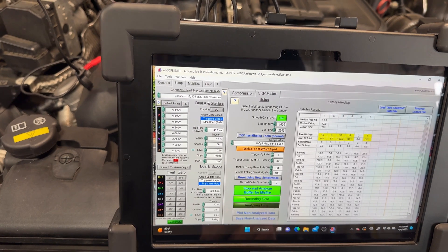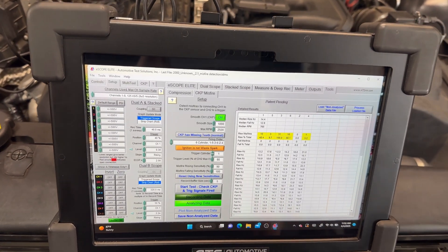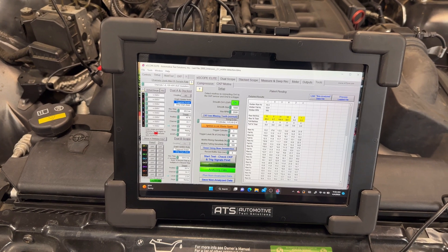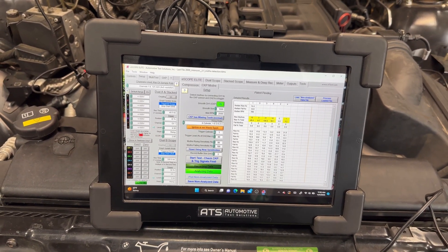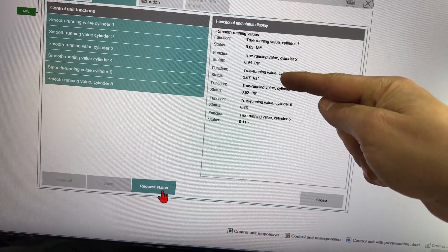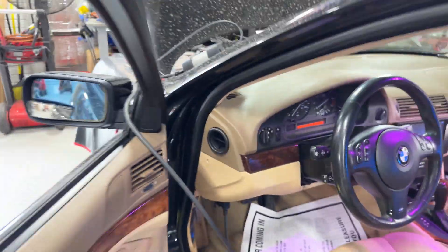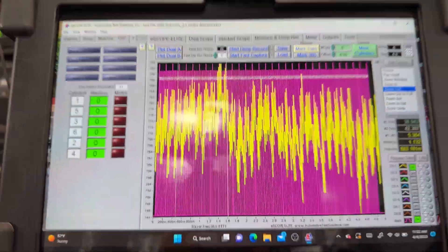We're going to gather the data again — you just click here, let it record for about five seconds, then stop the recording. This is going to analyze the data. I want to make sure we have no trigger or CKP signal issues, which I doubt because we have values recorded. The tool gives you the firing order and the speed of the crankshaft position sensor. We can definitely see issues — I would say maybe cylinders two and three.